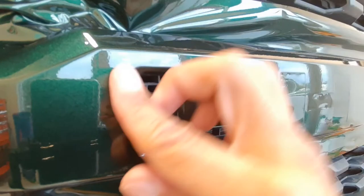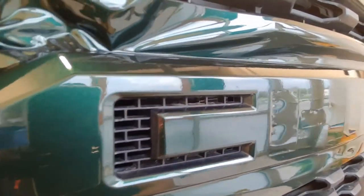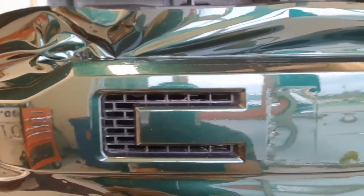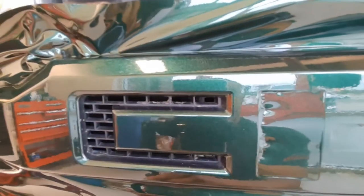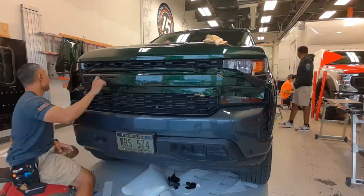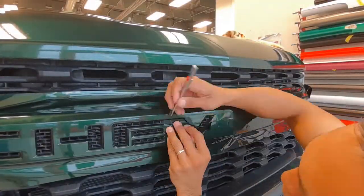That is essentially how I cut out each of these letters. Taking a quick look at that C — looks nice and clean. Here's a super fast time-lapse cutting out the rest of these letters.